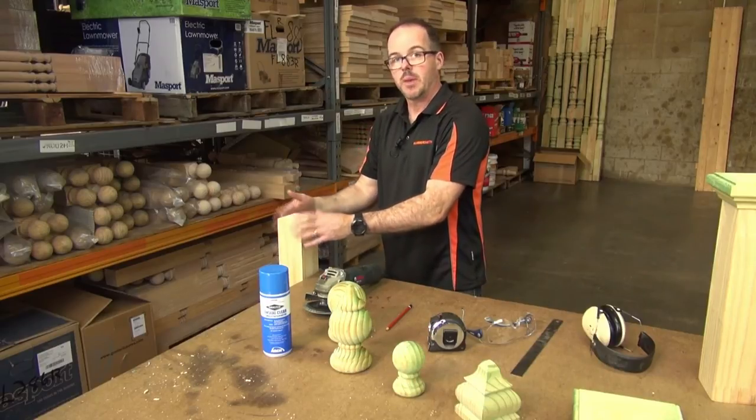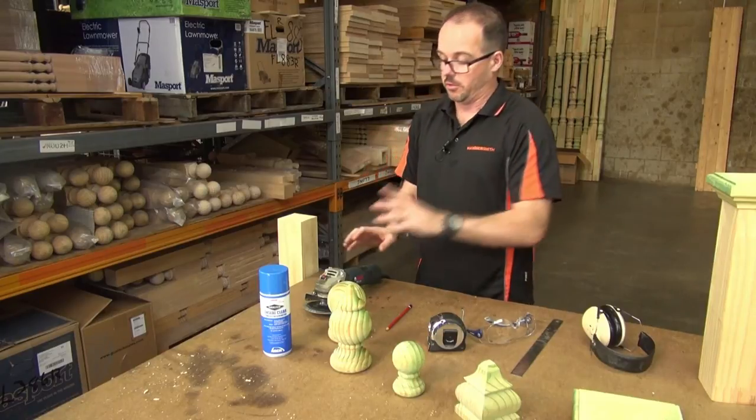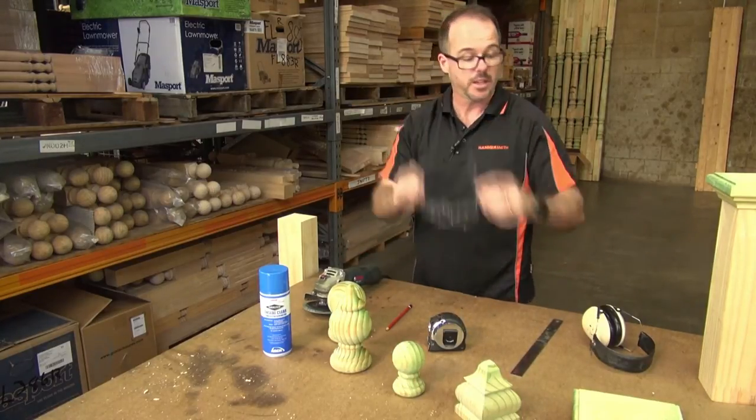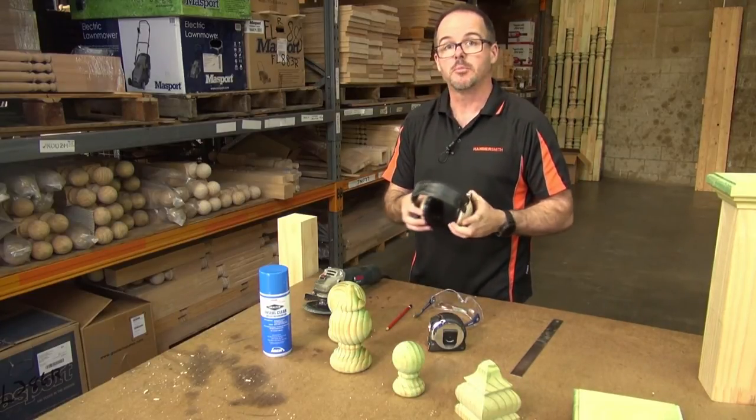We now have all four surfaces marked out as well as the top, and we're good to go. What's very important though is when you use power tools, safety is really important — you want some protective lenses and you want some hearing protection. So I'm going to get started now and do it — let's go.